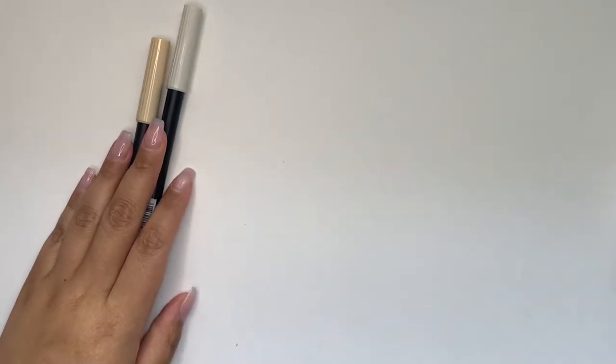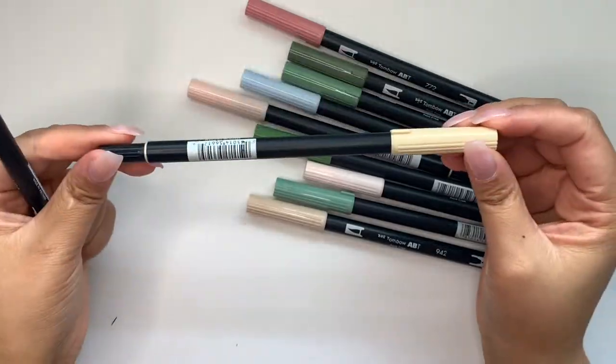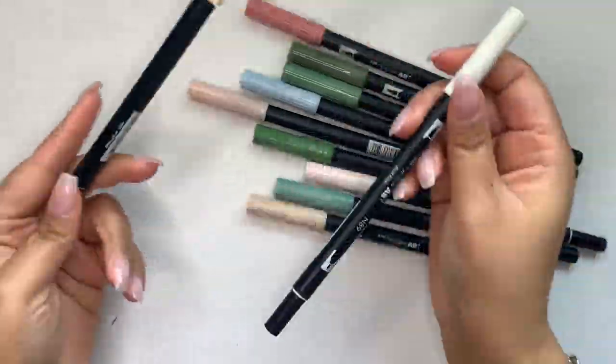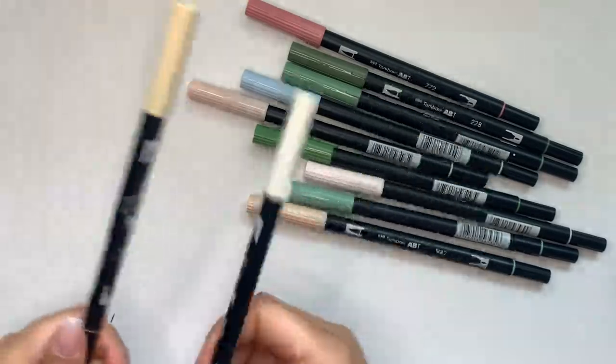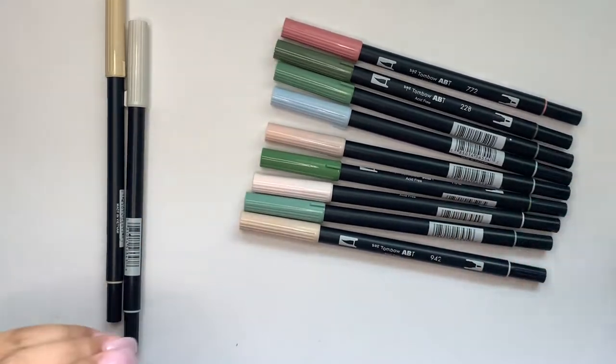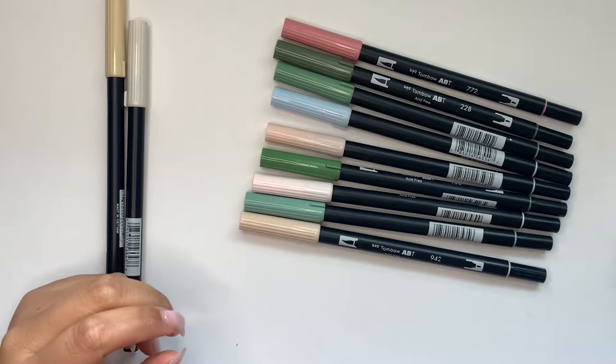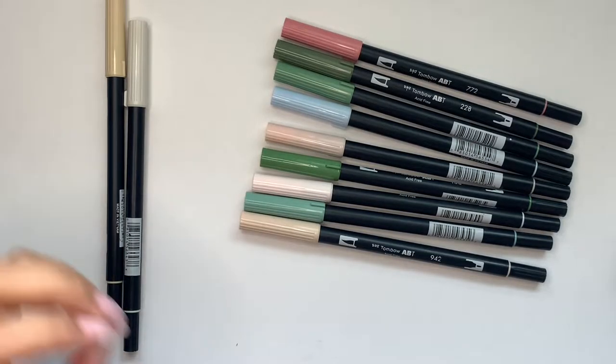The next thing I quickly want to talk about are Tombows. If you guys are new here, I literally use a Tombow every single week. So these are my most used colors that you guys see me use, which is 990 and N89 — my favorite nude and my favorite gray. I have a ton of other colors and use them all the time. It's a great way to add a little bit of color to a page without being too bright, because they have a lot of muted tones. The brush tip gives a more relaxed, not hard structured line.